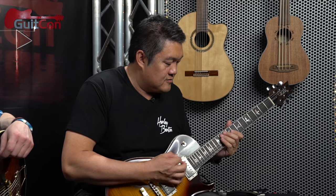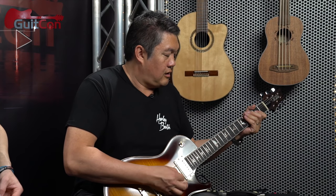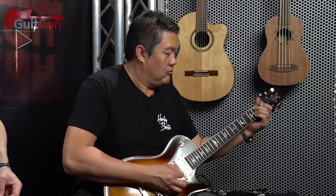Shane introduces one more lick in the theme of country pull-off things, this one in E. After playing it, he apologizes for a rude note at the end. He then brings up something cool to add: he and Rick used to play in bands together for years and still jam, doing a lot of harmony stuff. Shane says he usually does the easy part and leaves the complicated part to Rick. They used to play this harmony in A.